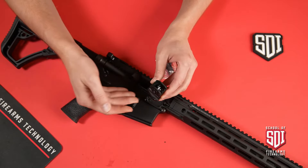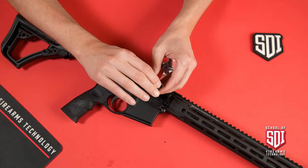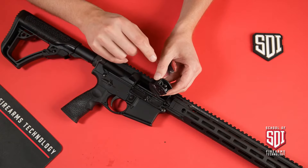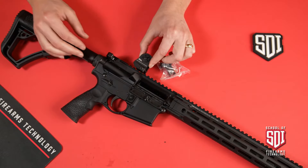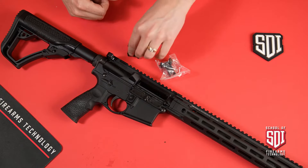That dish should be towards your eye. So if we push forward we get the bigger aperture, and if we push back to the rear we get the dish size. That helps your eye line up on that aperture. So when we mount this, we're going to mount it so that dish is to the back.